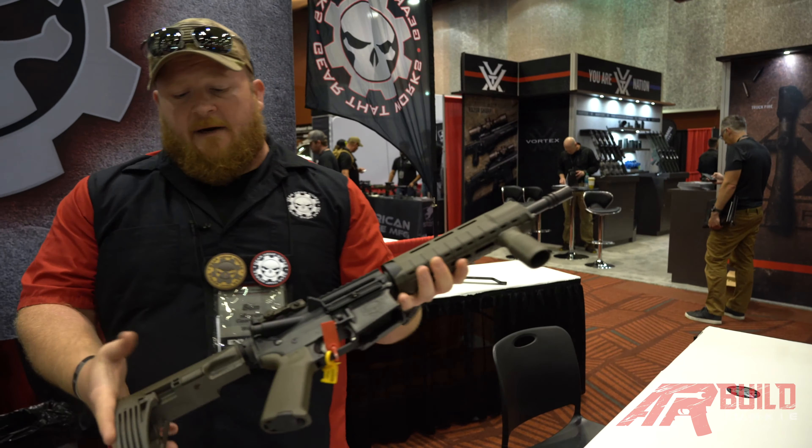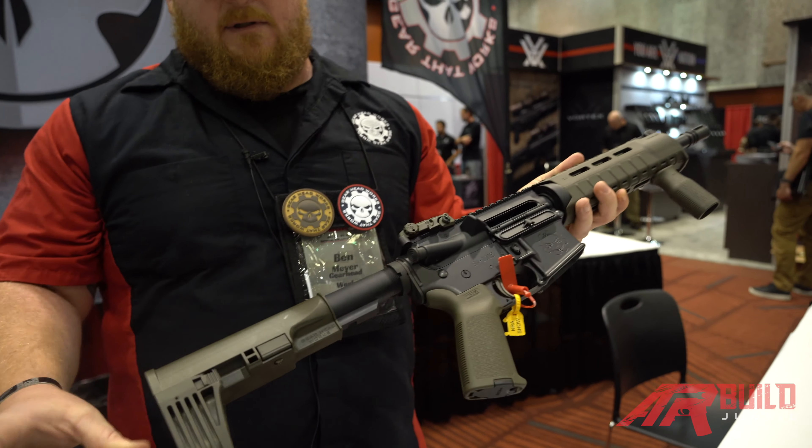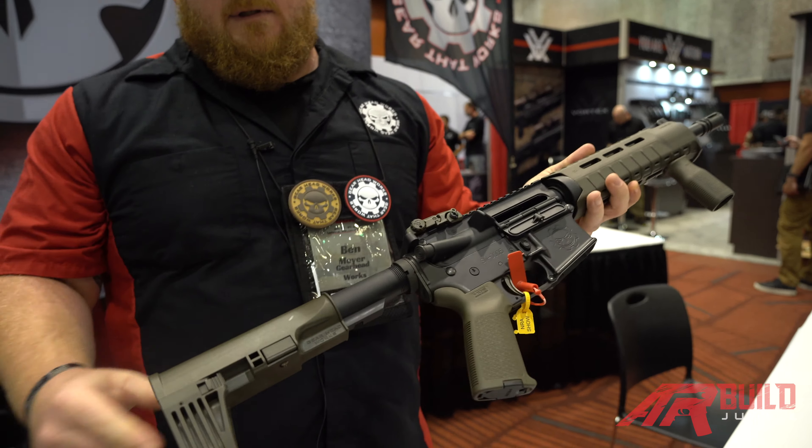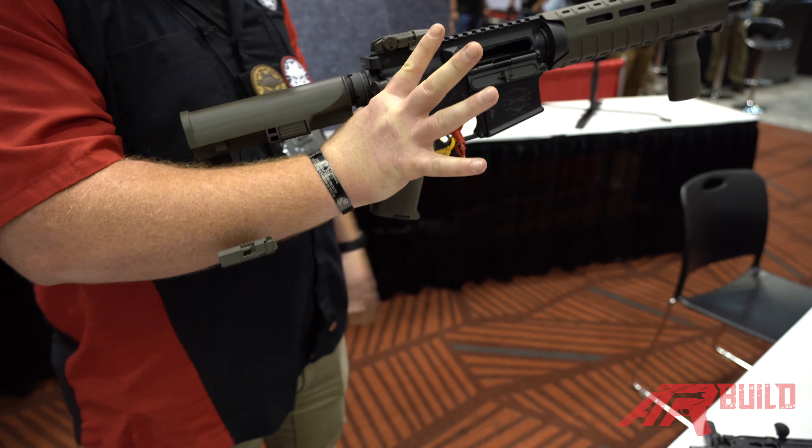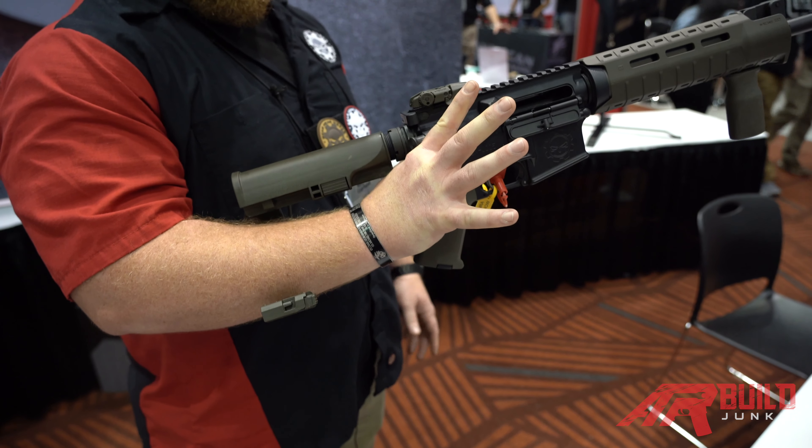The Mod 2 is our five-position adjustable polymer pistol brace. Works the same way — we use a lever and the weight of the gun is what holds it onto your arm.